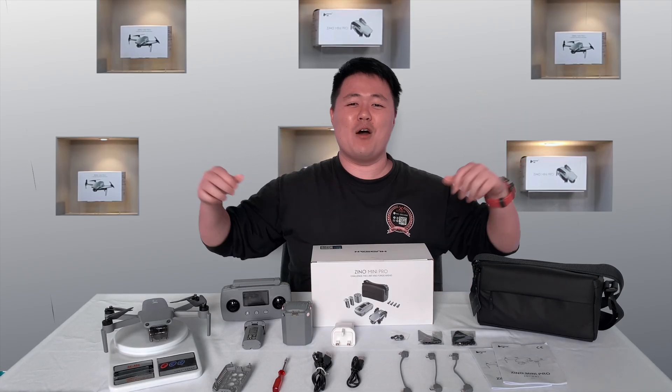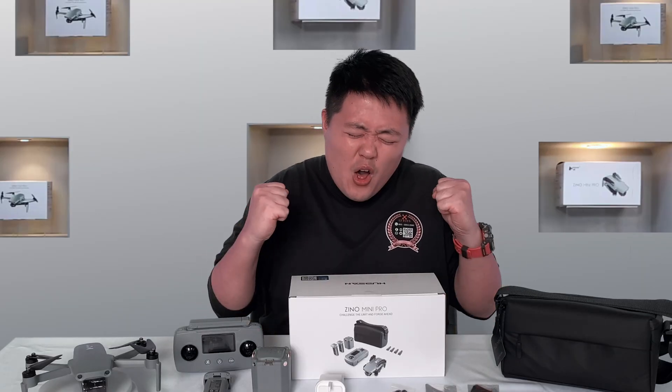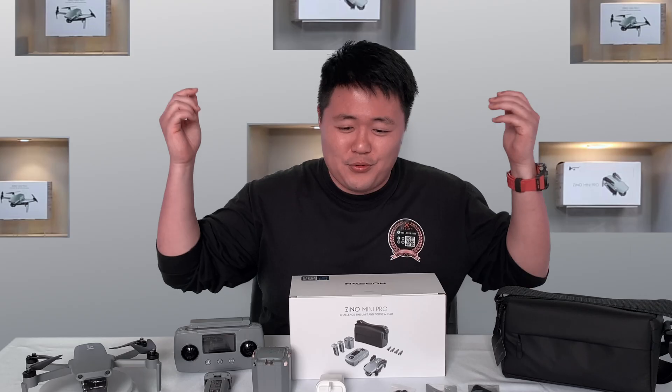Hello guys! Welcome back to our L320 channel. Today I'm so excited because we've got a Hubsan Gino Mini Pro right here now.